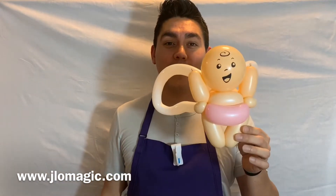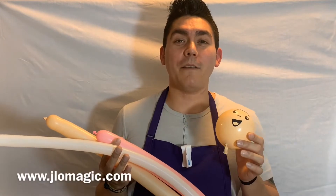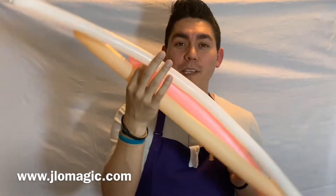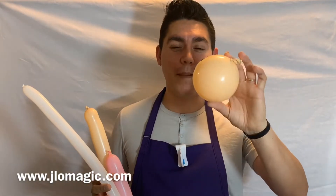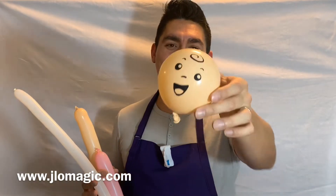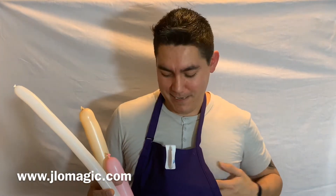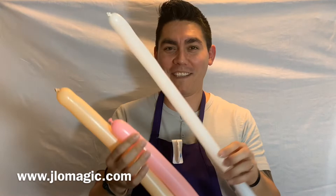So let's go ahead and get started. Let's talk about the balloons we're going to use. What you're going to need for this design: a couple of 260s, a 160, and then your baby print. If you just have a blush balloon, that's okay — you could probably just draw it on as well. Let me go ahead and put that away just for a second, right there in the middle. I think that'll work out just fine.